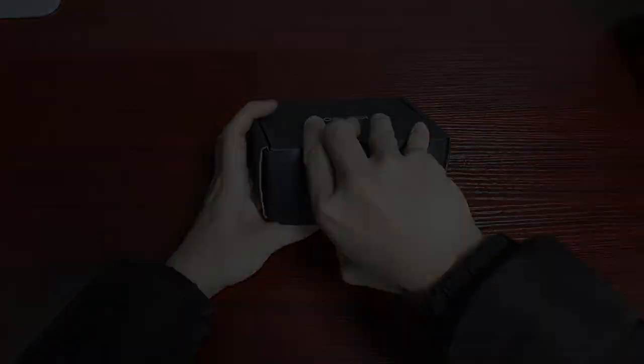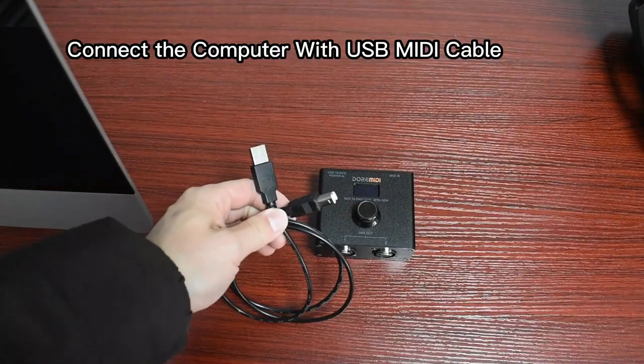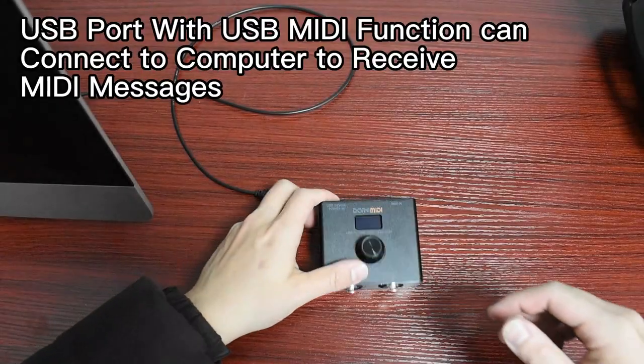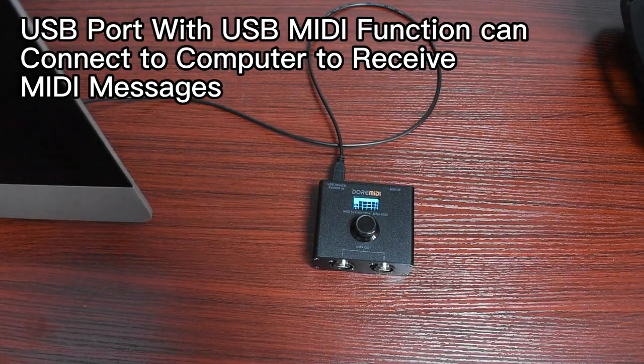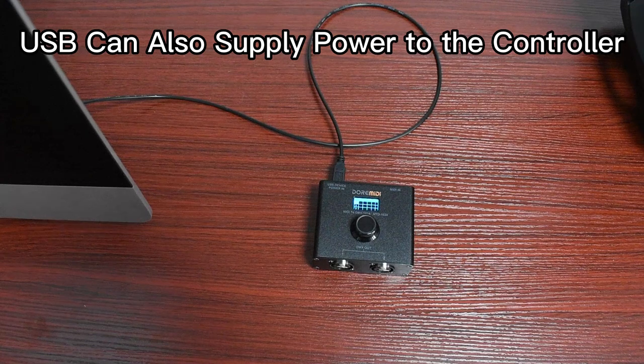Open the box. Connect the computer with a USB MIDI cable. The USB port with USB MIDI function can connect to a computer to receive MIDI messages. USB can also supply power to the controller.